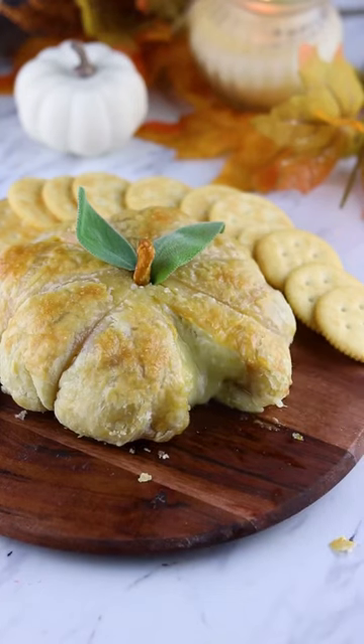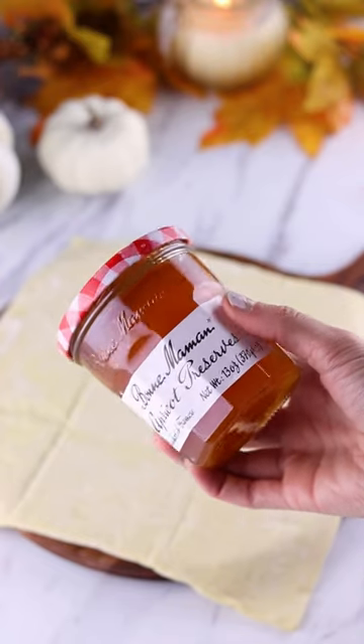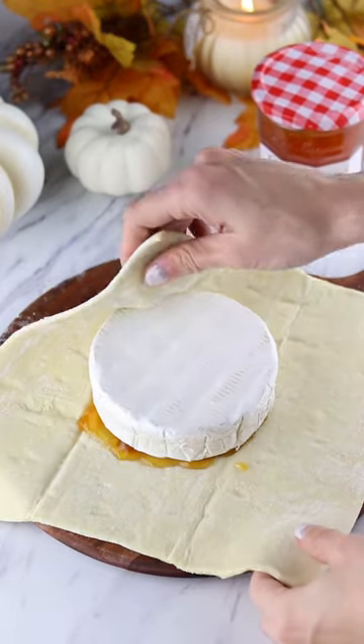I've seen this cheese stuffed pumpkin all over social media, so I had to see what the fuss was about. First, I laid out a piece of puff pastry and added some apricot jam in the middle. Next, I placed an entire wheel of brie on top.